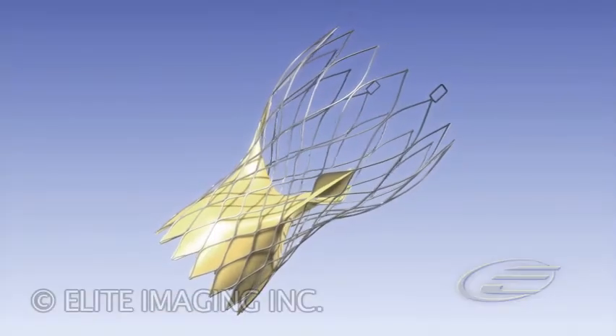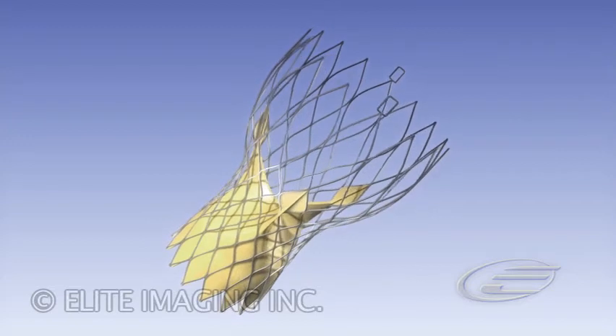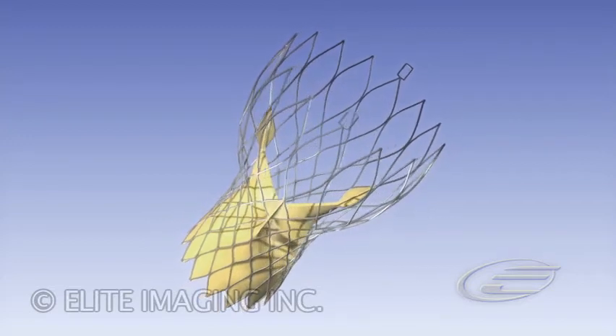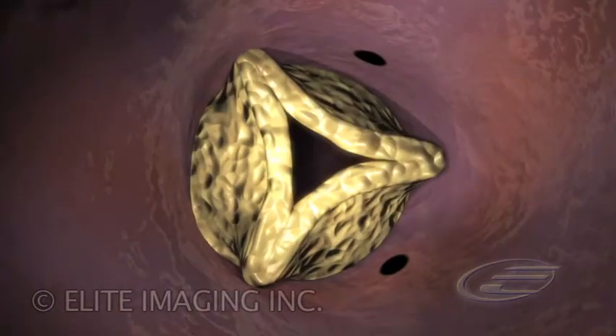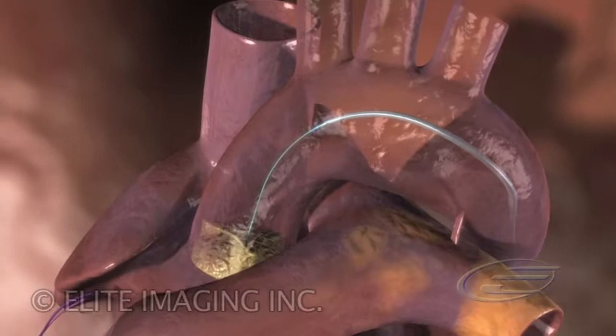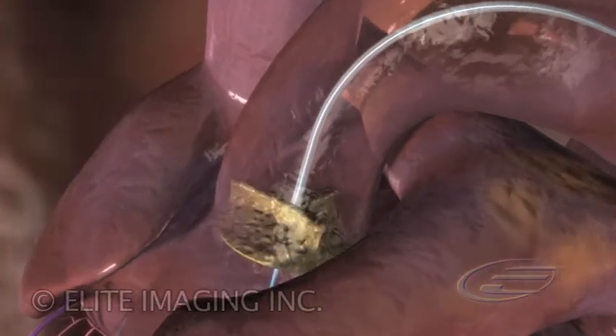The self-expanding nitinol multilevel frame containing a tri-leaflet porcine pericardial tissue prosthesis is specifically designed for retrograde percutaneous implantation via a specialized catheter. Using familiar interventional deployment techniques, this device ensures precise positioning and secure anchoring.